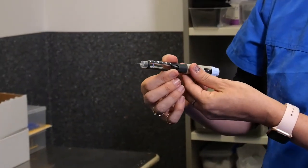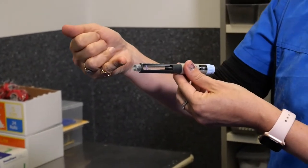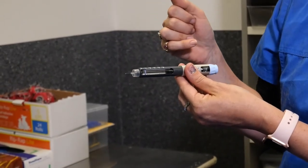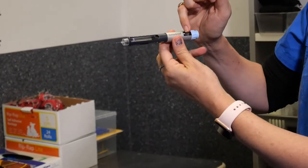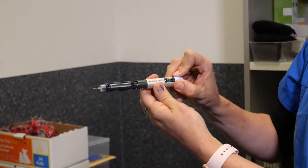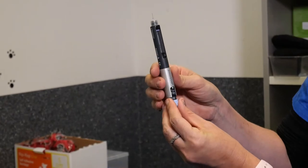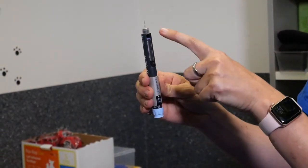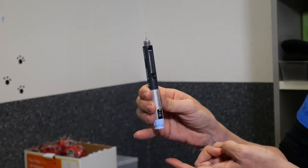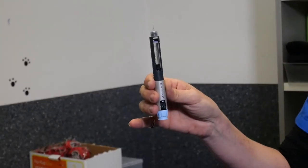We need to prime the pen every time you give your cat their insulin. This makes sure that there is insulin sitting within the needle so it's not an empty needle, which is really important when we're using such tiny dosages in cats. As you can see, you have a little dosage window, and to prime we're going to go to five units of insulin. Hold the needle upright and depress the plunger — you'll see all of that insulin come out. There'll be a little blob of insulin at the top, so just give that a shake to get rid of it.